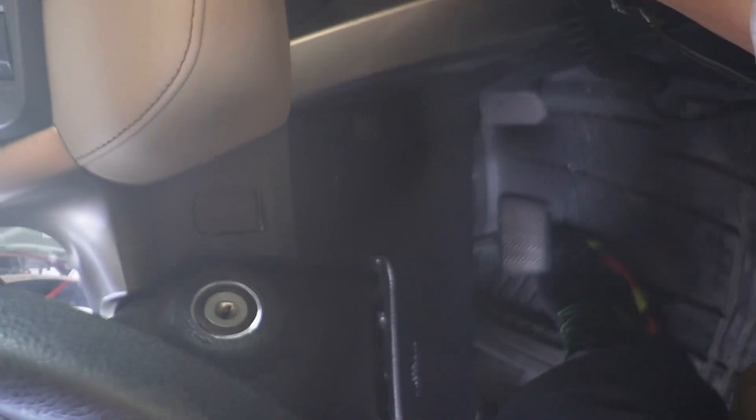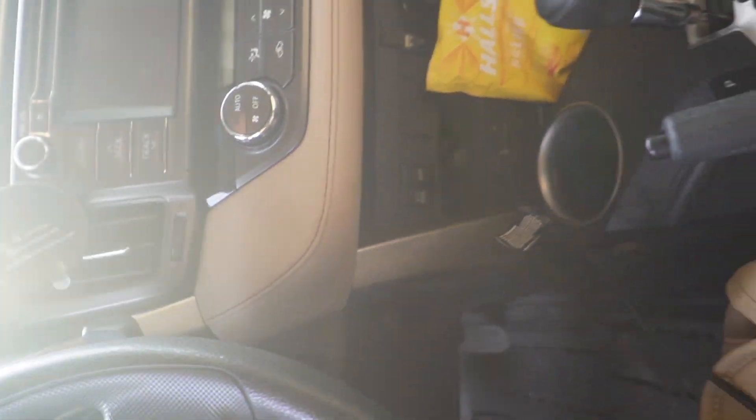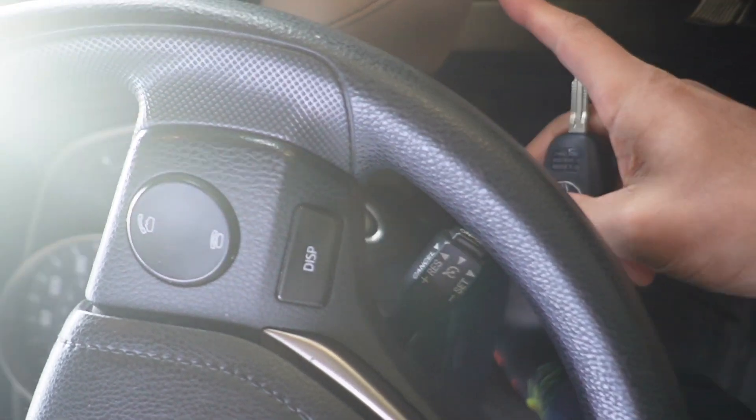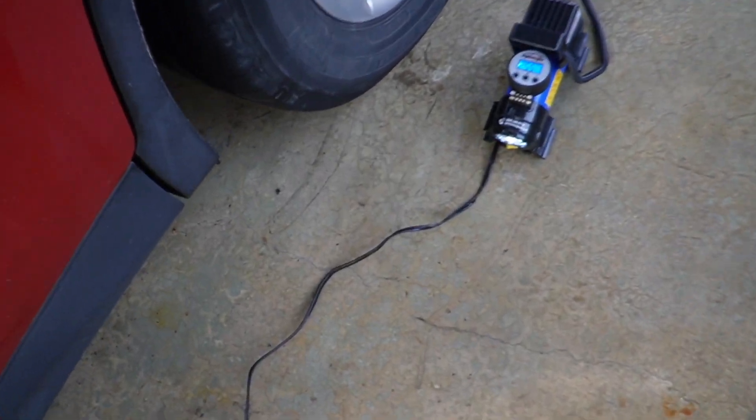Now it's time to connect it to the car. I plug this in right over here at the bottom and the cable is definitely long enough — it reaches with slack to spare. I turn on the car and you can see this is for the back tire; it's spacious and would still reach the other side. It lit up immediately.